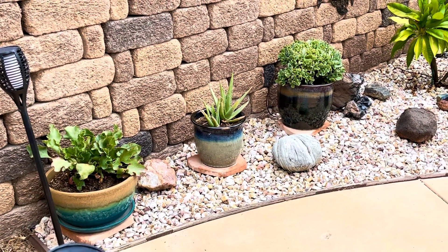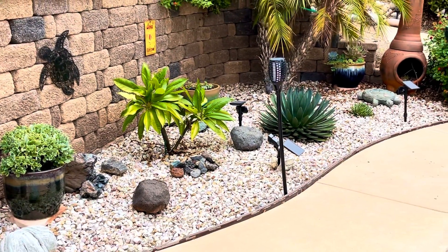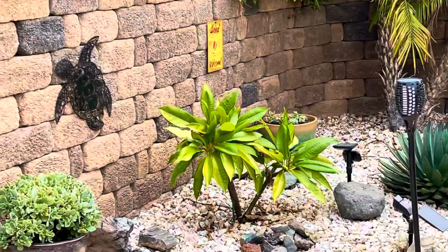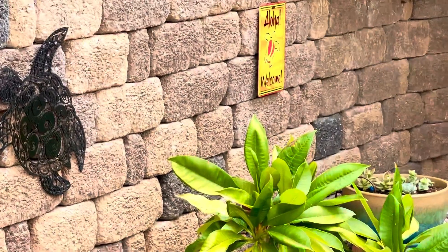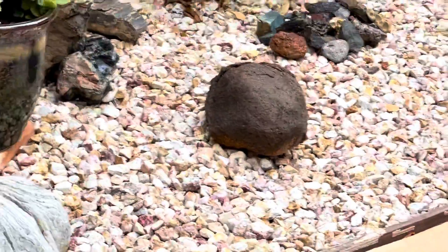This started out to be our desert area but as you can kind of see we made it into a little more tropical by adding the sea turtle and an aloha welcome sign and a plume area.